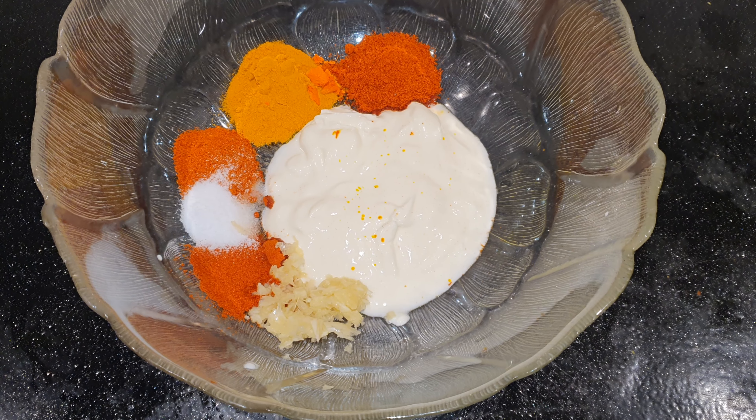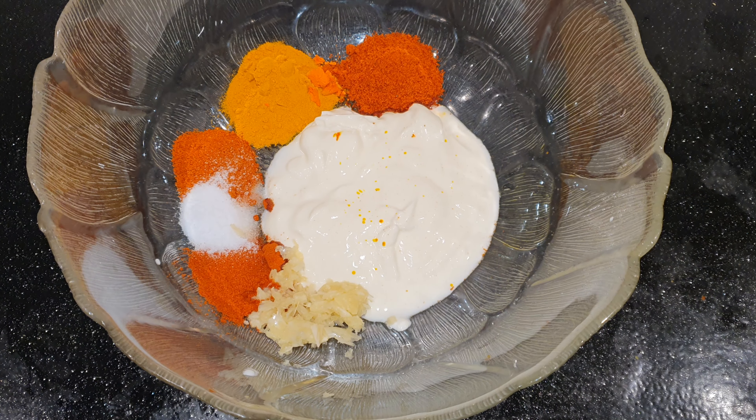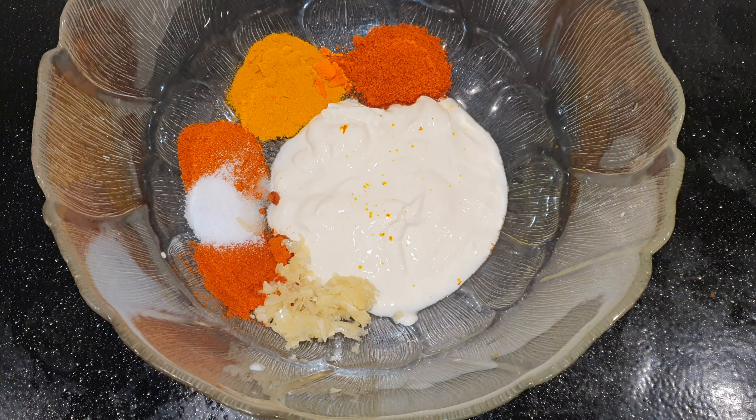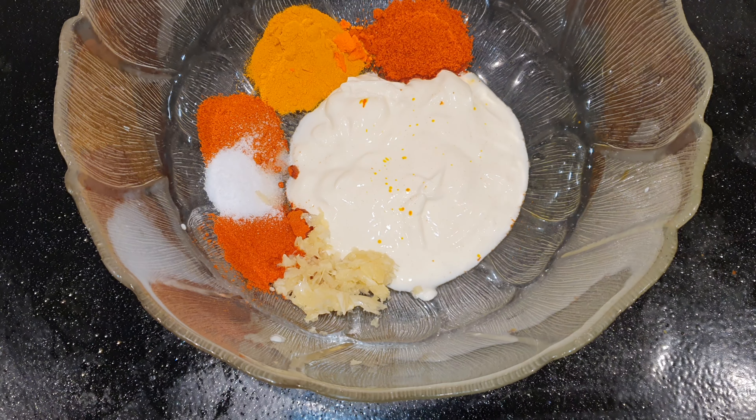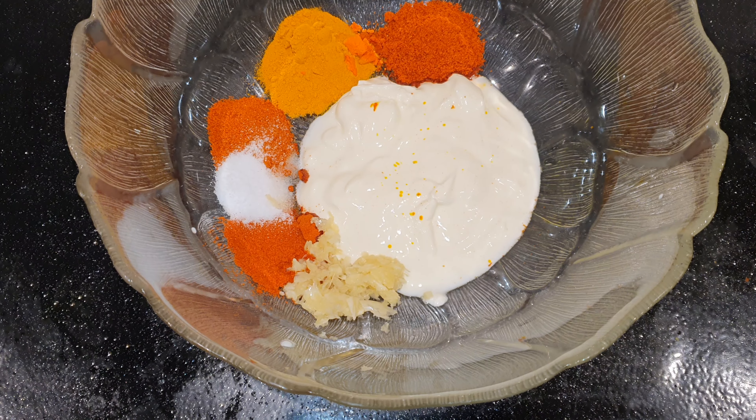Three tablespoons yogurt, one teaspoon of garlic, one teaspoon of fresh ginger, one teaspoon of green chili, paprika.